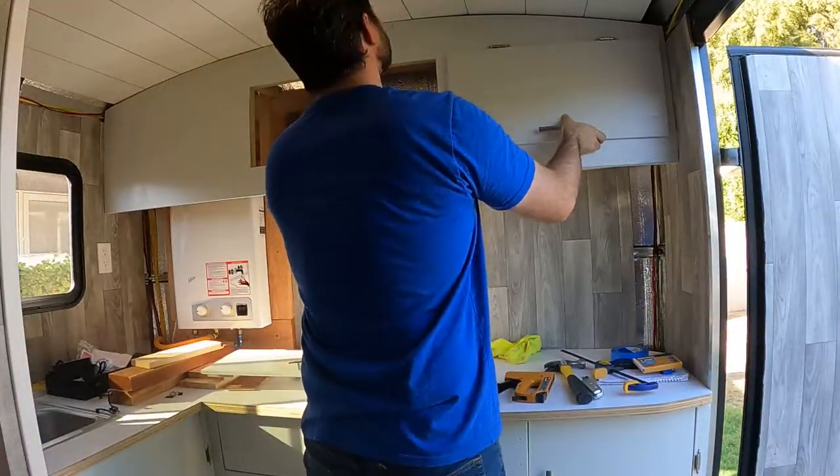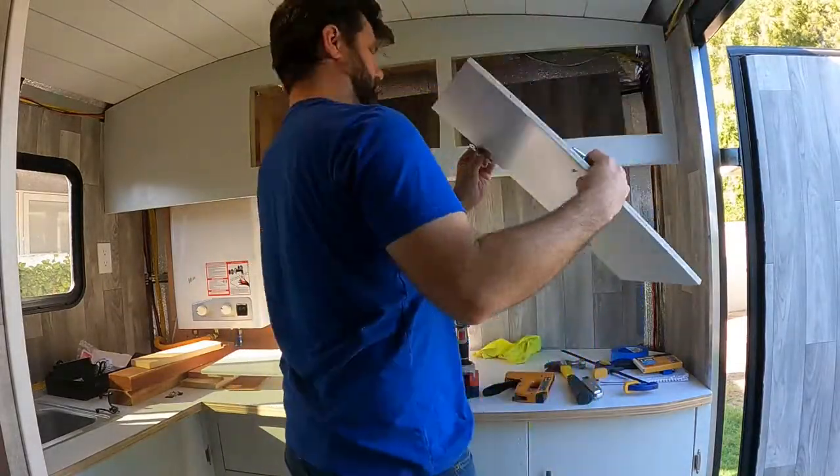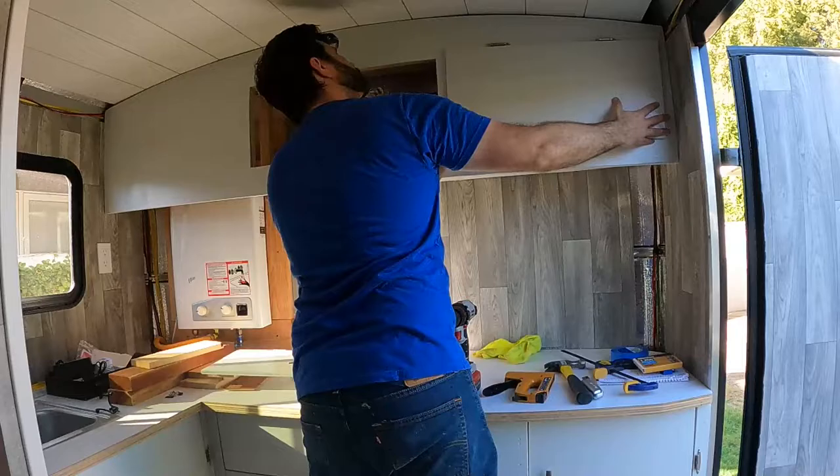Time to attach the cabinet doors. Nothing too fancy here — just regular cabinet hardware attached to the frame.